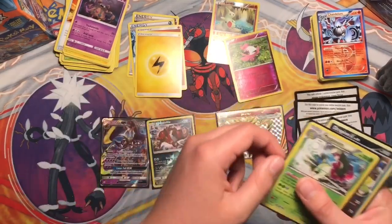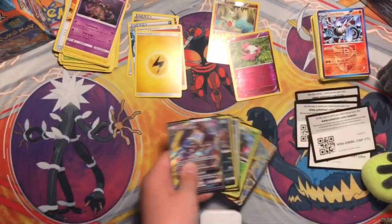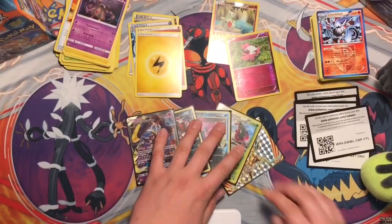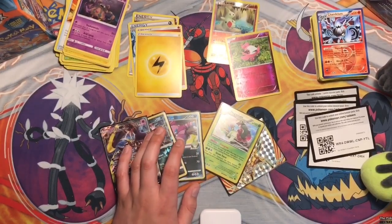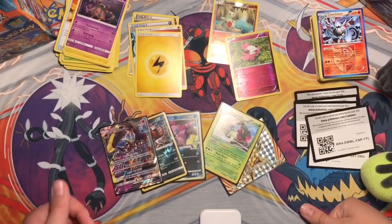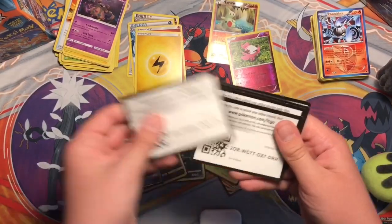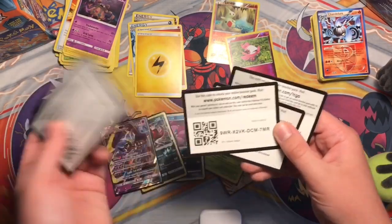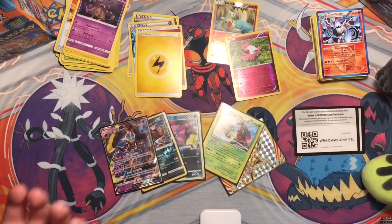We got a Lunala GX, Crokonaw Reverse Rare, Xerneas Break, Meganium Holo, and a Drapion. Hope you guys enjoyed this video - if you did, smash the like button. Follow me on Instagram to know when all my videos are coming out. That glare is annoying, I'm gonna get that fixed somehow. Thank you so much - don't forget to comment down below what you got in each of these, and I'll give you a shoutout if you got an EX or a GX. See you guys in the next video, goodbye!